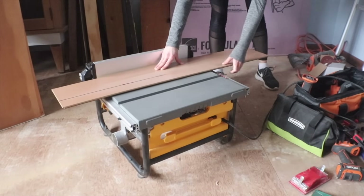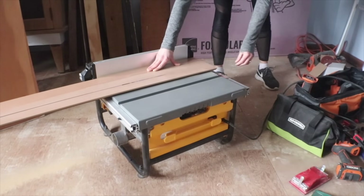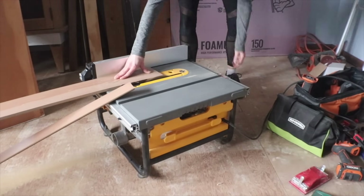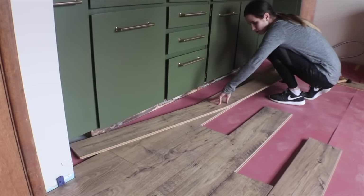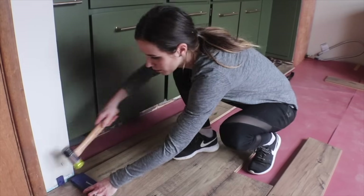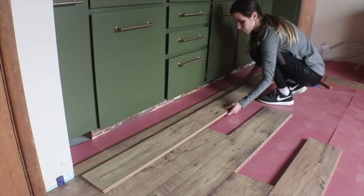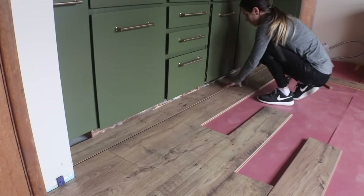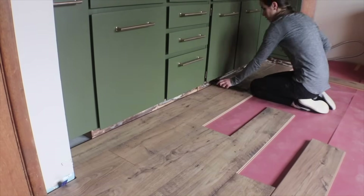When cutting laminate flooring, be mindful of which side of the blade gives you a cleaner cut. On my jigsaw and my table saw, the cleaner cut side is on the bottom, so I cut planks upside down whenever possible. To get the cabinet row into place, I connect the short seam first since it's impossible to angle the plank under the cabinets. Then once that seam is tight, I slide it in and use the black bar to tap in the long seam. Remember on all your edges to have those spacer blocks — they also give your flooring something to tap against.